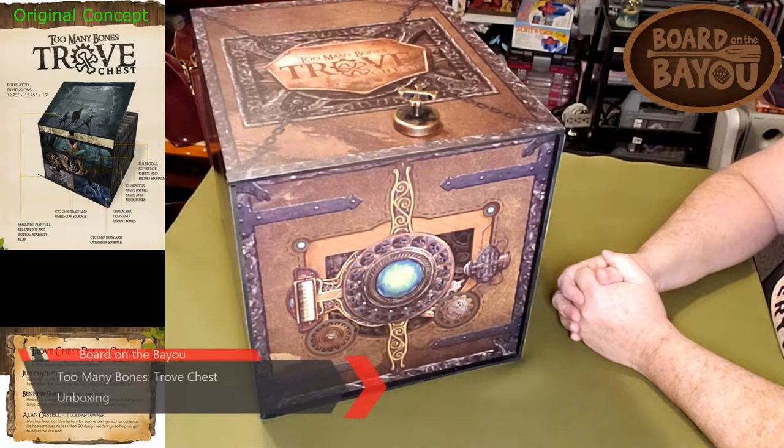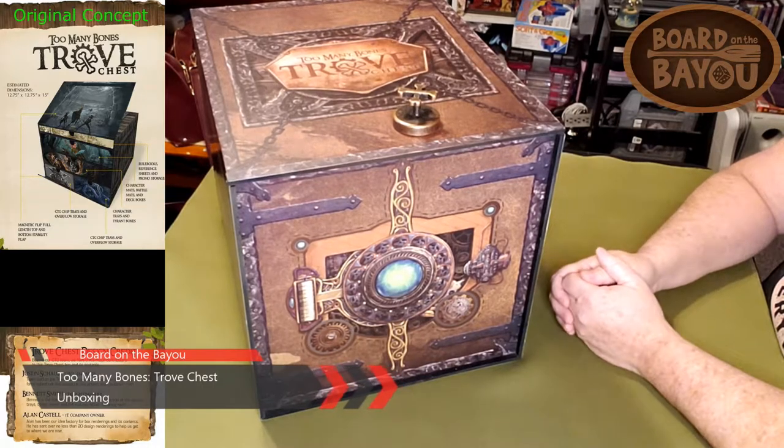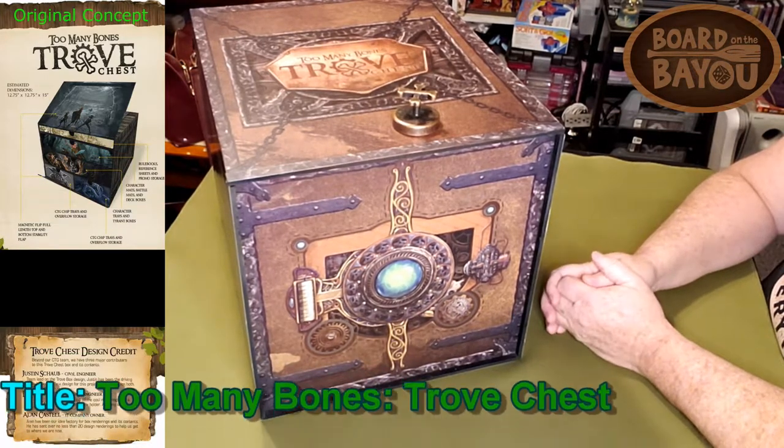Hi, this is James Scott with Bored in the Bayou. In this episode I'm going to be doing an unboxing of, well, a box — the Too Many Bones Trove Chest.